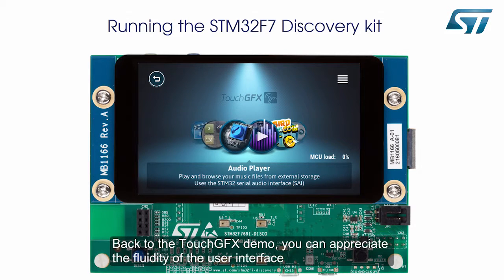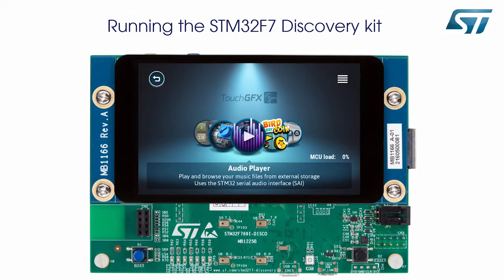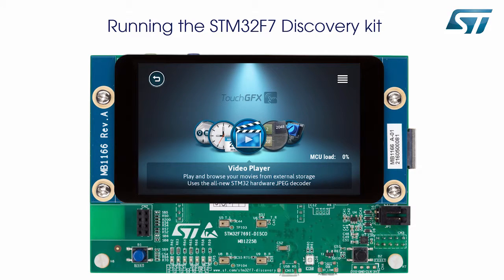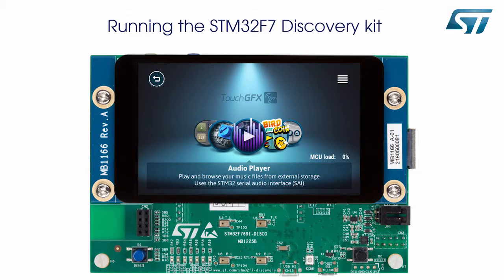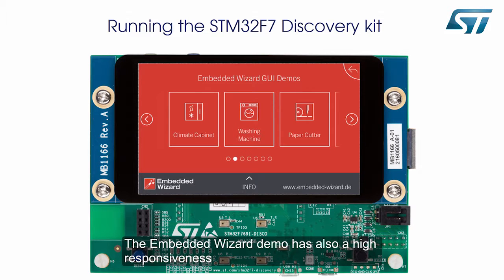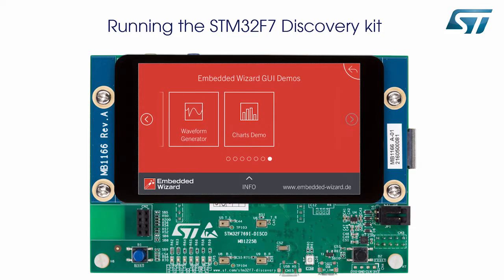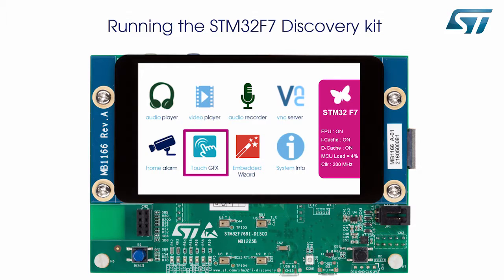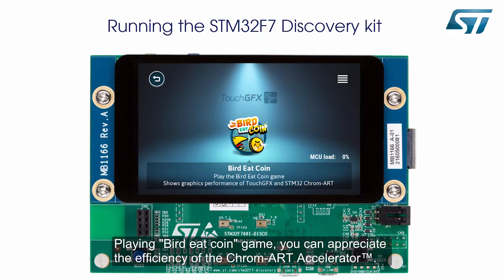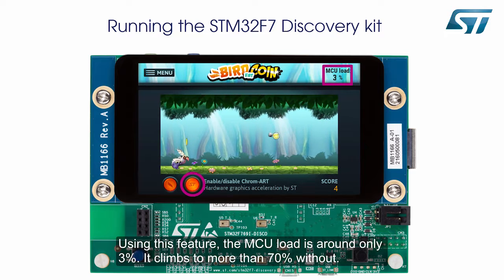Back to the TouchGFX demo, you can appreciate the fluidity of the user interface and look at a wide range of application examples. The Embedded Wizard demo also has high responsiveness and can be used in many application fields. Playing the Bird Eat Coin game, you can appreciate the efficiency of the Chromart Accelerator. Using this feature, the MCU load is only around 3%, compared to more than 70% without it.